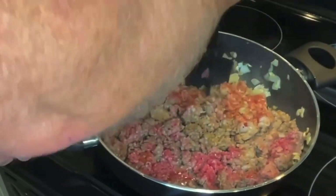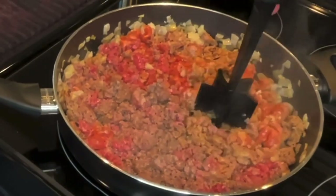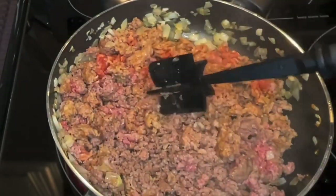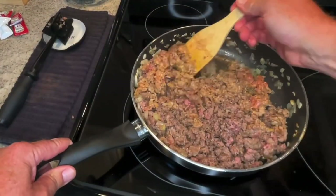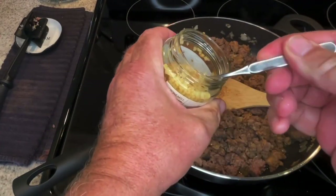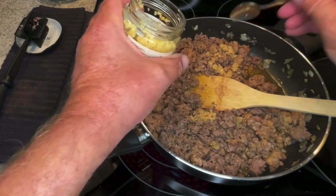Where can you get that decent steak? ButcherBox. I've let this sit on one side so it'll be easier to break up with this fancy little tool. A lot of times I'll just use this, but with this much meat in the pan it's working better. Brown on one side so it's got something to break apart. Make sure I stir it so I get it browned all the way through. You want it browned all the way through — you're still going to bake it in the oven, but you don't want all that grease coming out.